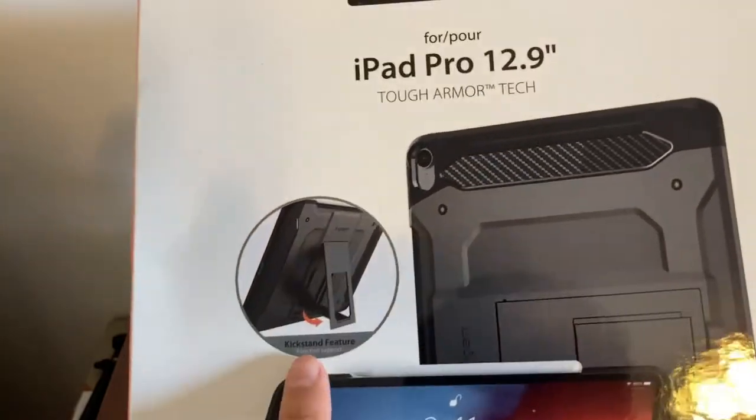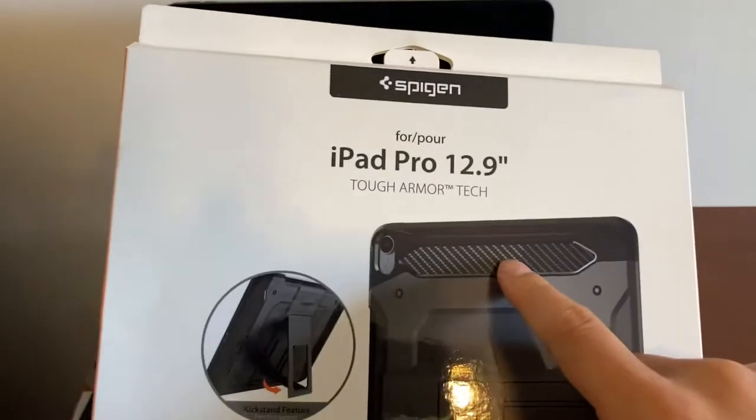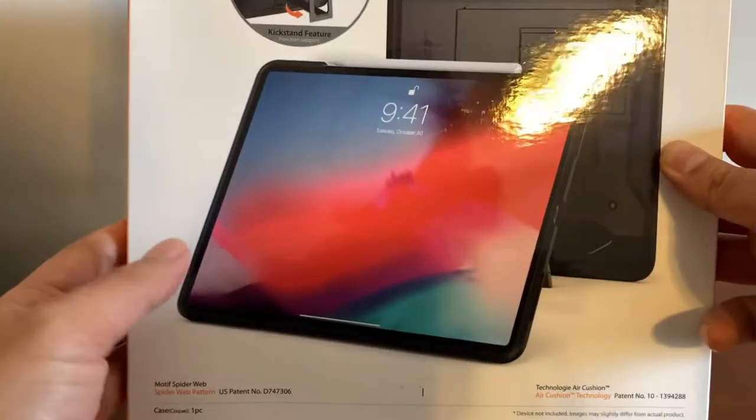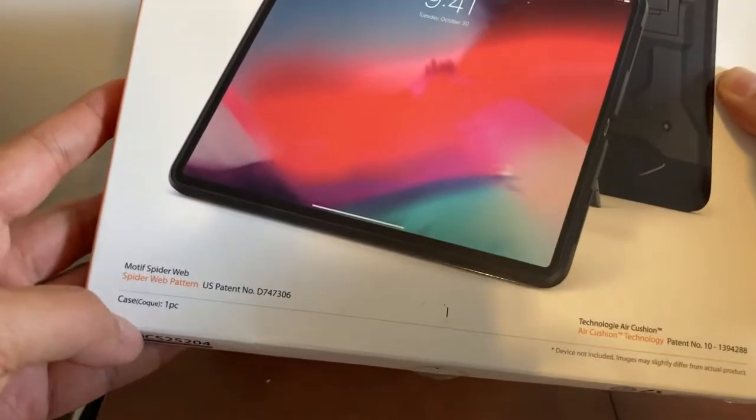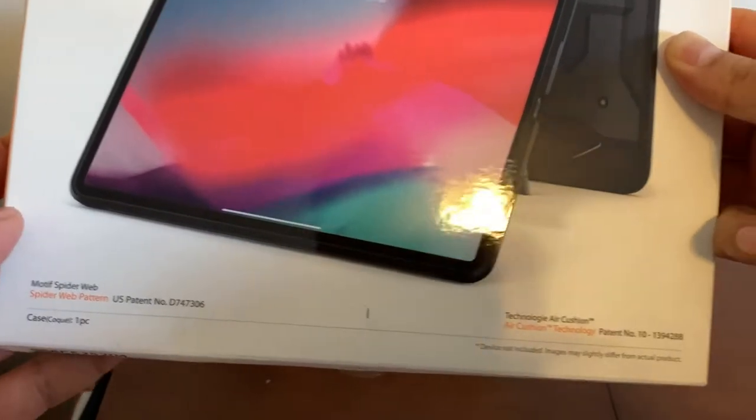I got it mostly because there is a kickstand feature. It has a carbon fiber design and this is the box. Here's the third generation iPad picture. It has a spider web motif.